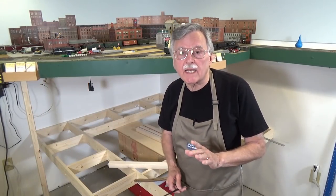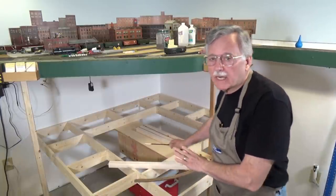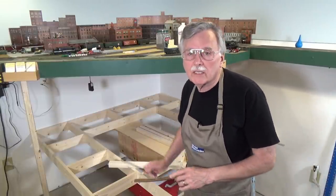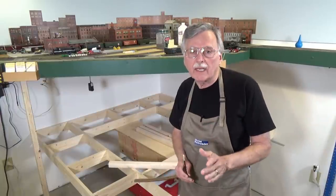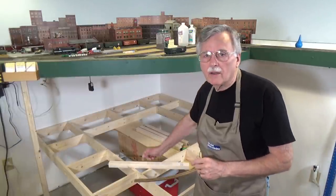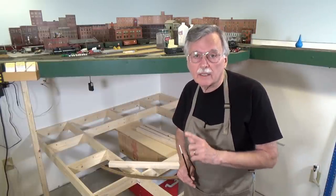Hi, I'm Larry Puckett, the DCC guy. Today we're going to continue working on the base for the Helix right here. You'll notice that it's been magically levitated up off the floor so I can do some work on it. At this point we're ready to install the legs — I've already pre-cut those so we can get started fairly quickly. The other thing we're going to do is start preparing for the actual pieces of curved roadbed.